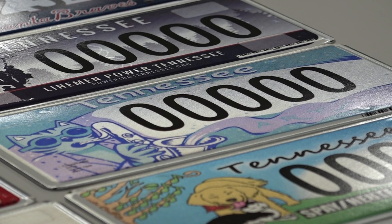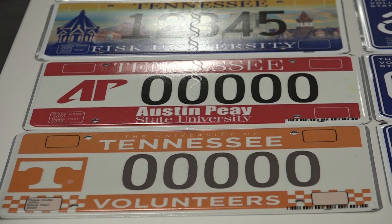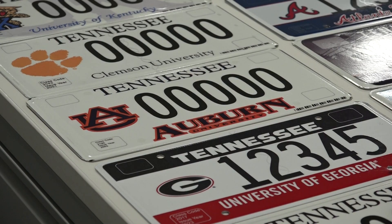If you're an organization, you do have to have a thousand applicants first. If you're a college, you have to have a hundred, so it's a little bit easier to hit that 100 — but you do have to have 100.